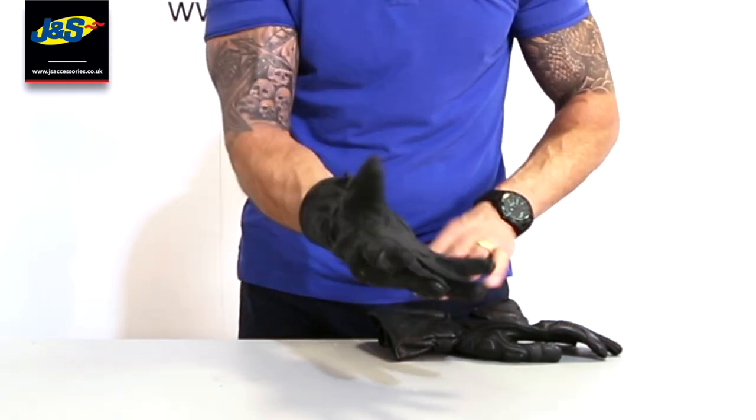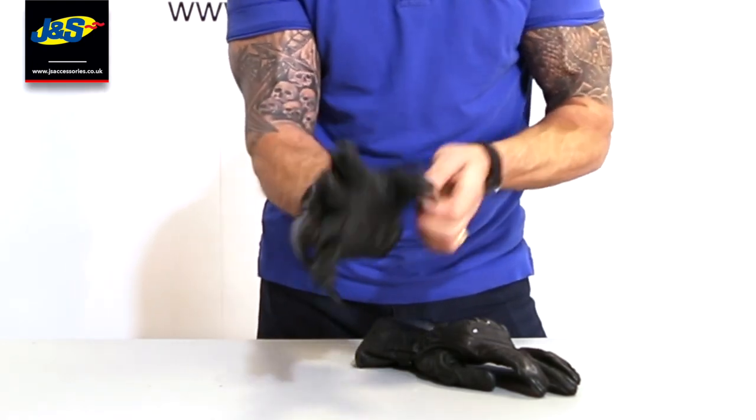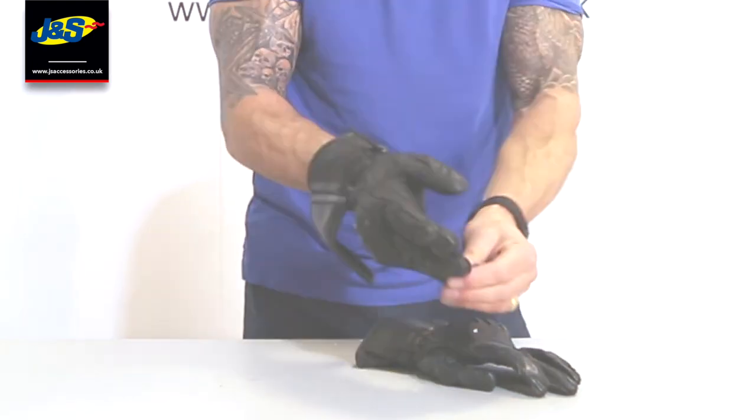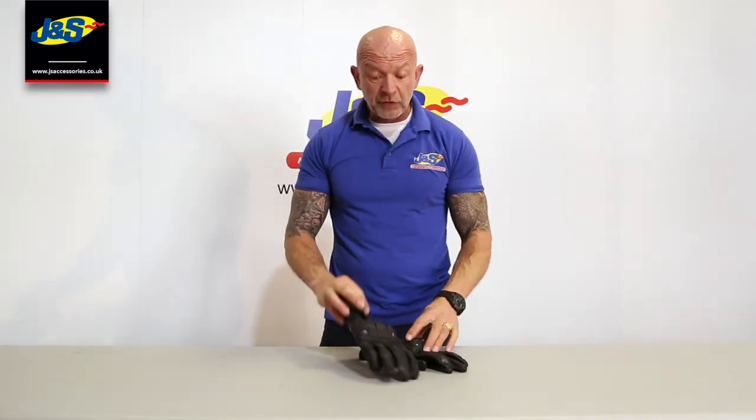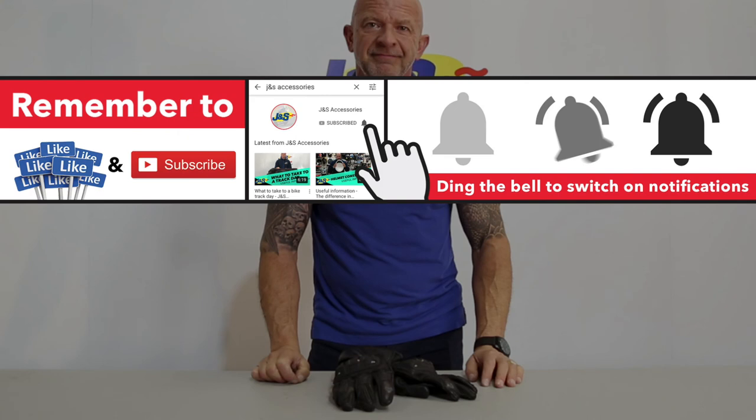Frank Thomas Stealth Racing Glove — really nice glove. Let's just undo it and pop it off. Frank Thomas Stealth Racing Glove. Don't forget to like and subscribe, tick the notification bell, and I'll talk to you soon.